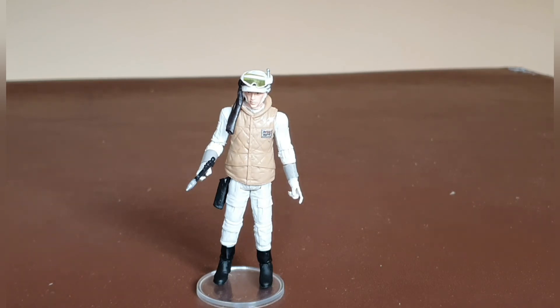This was a very difficult figure to get on the secondary market, so it's more than welcome to have it back in the line. As I've said, this figure is great for army building — for dioramas, scenes, or if you just didn't manage to pick it up the first time around, it's a more than welcome addition. I hope you enjoyed this video. Please hit the like button, subscribe for more videos, and leave any questions or comments below.